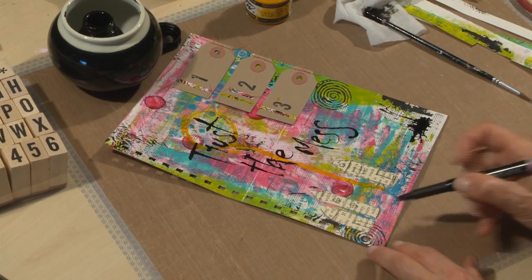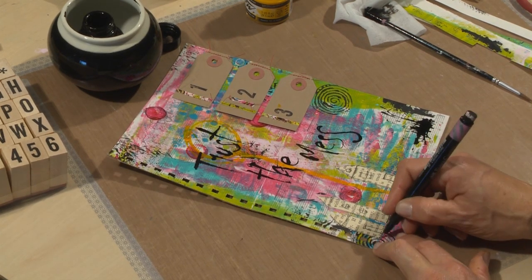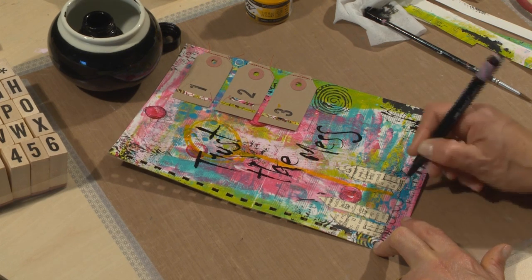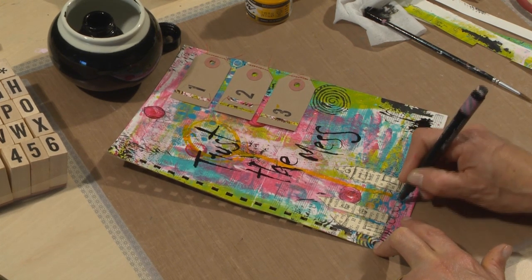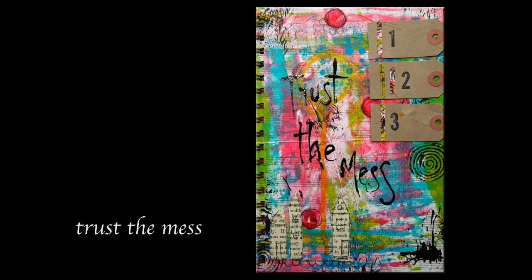Just one thing to finish off — I want to draw a border under my houses because at the moment they're floating. When the page is finished: trust the mess.